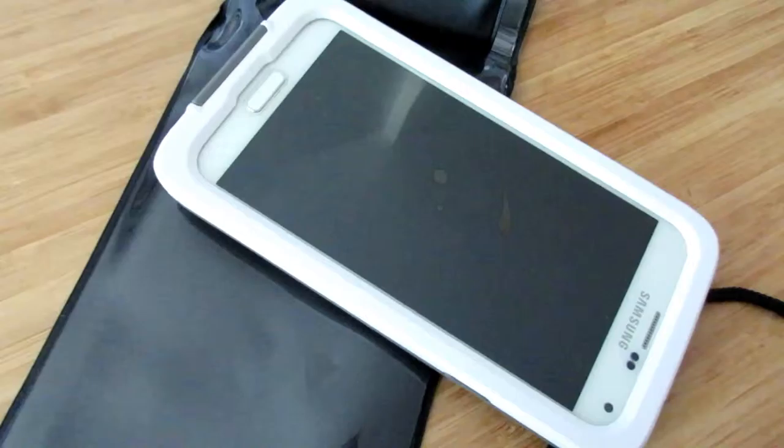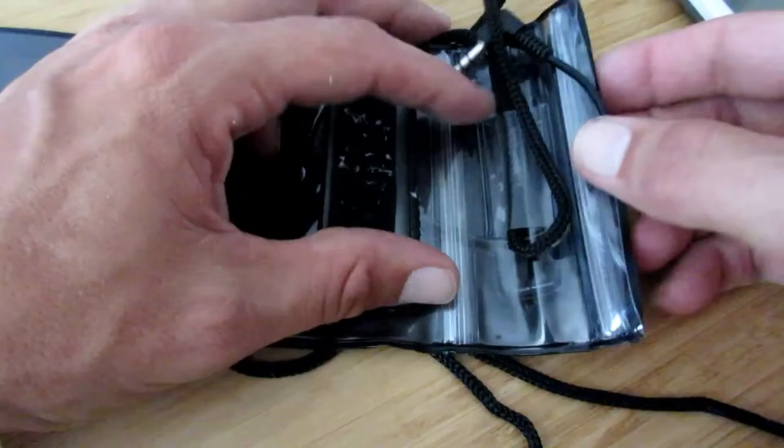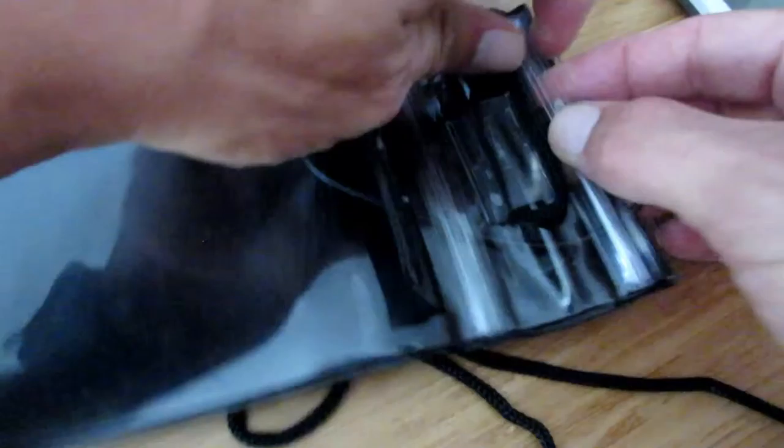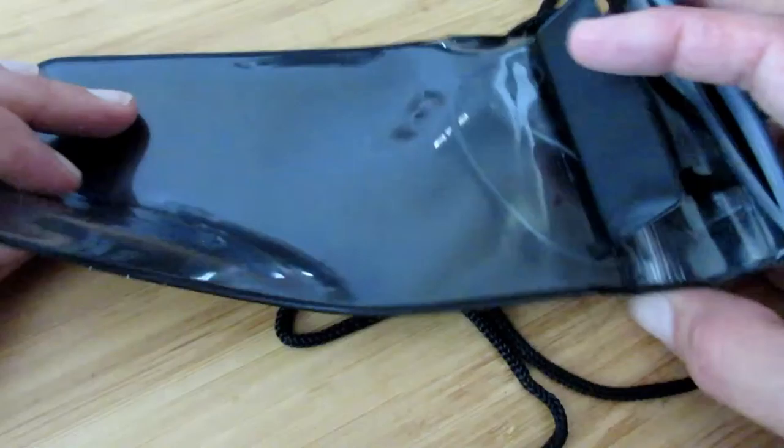Final thoughts on the Spectrum Active Water Resistant Pouch: phone is totally bone dry. Not bad — I left it in there for a good long time. These two ziplock lock things, I feel like they'd wear out after a while, and if you got a bubble in them it wouldn't work so well. But it held up. It held its own — a couple hours in water. I know it says up to three feet and I only used the sink, but I used what I had.